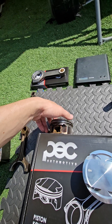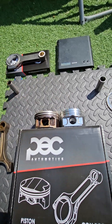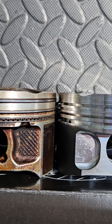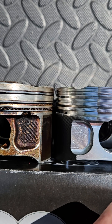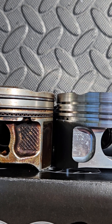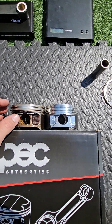One thing to note: the ring lands are significantly altered. This is a custom-designed piston made specifically by Wozna at my request — there was an additional development fee. The very top crown of the piston is thicker before you reach the first piston ring, and the second piston ring and oil control rings are positioned further down. So there's a slightly thicker ring land on piston ring number one, which is always a good thing.